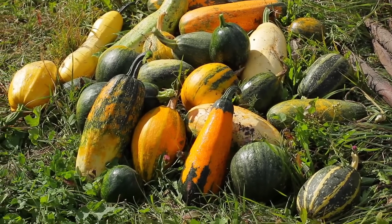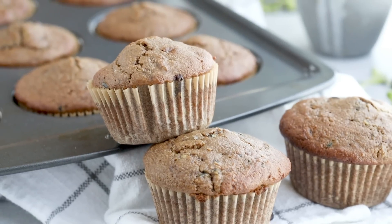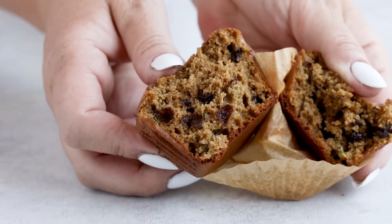Well, get ready for loads of zucchini because it's that time of year again, so it's time to make zucchini bread. But I'm actually going to be making chocolate zucchini muffins and I'm sharing my secret recipe with a special spice blend and a secret ingredient that tricks you into thinking these are the real deal, even though there's no flour.